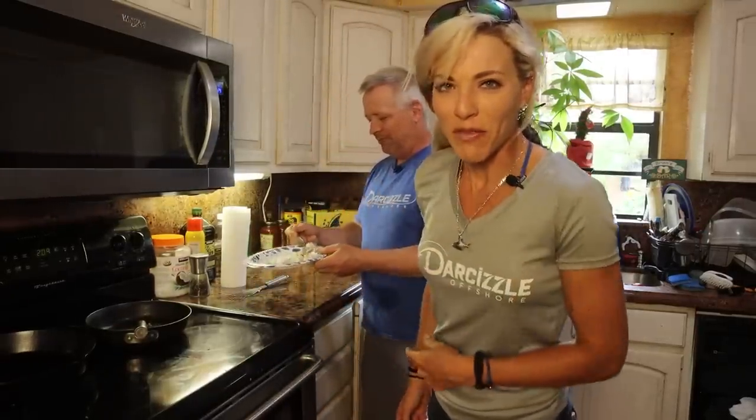Brian's on a diet so we'll let him have the rest — perfect meal for him. I'm going to eat the junk.